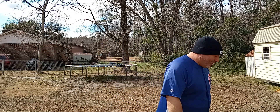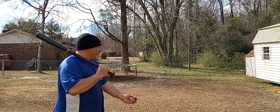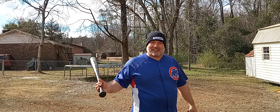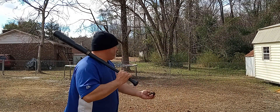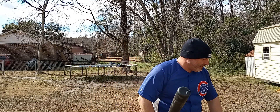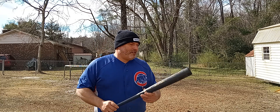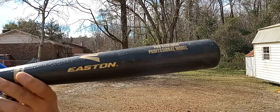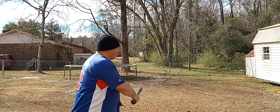Bam — hit the tree on the first one! All the ones we miss, we've got to pick them up anyway. Look, you've got a nice Easton bat. Just straight plaster — wiffle ball bat. Love wiffle ball.